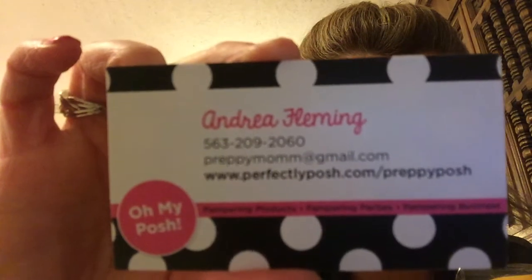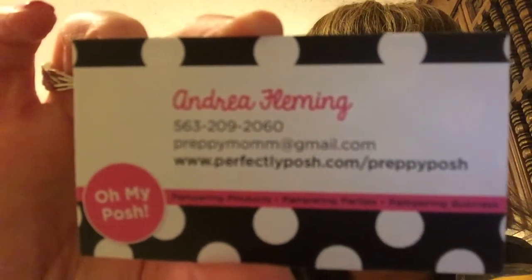She also sent one other little sample — the Posh moisturizing product. It has just a little bit of smell but not too much. She also sent me their Posh newspaper, so I'm going to check it out. I think I might order some stuff. This is Andrea Fleming's card if anyone is interested.